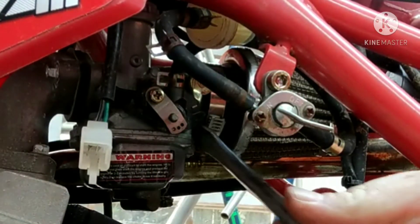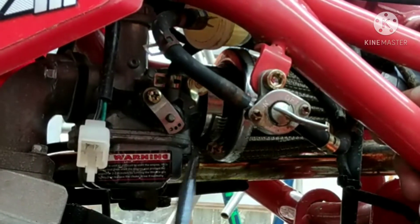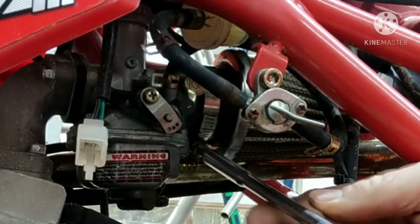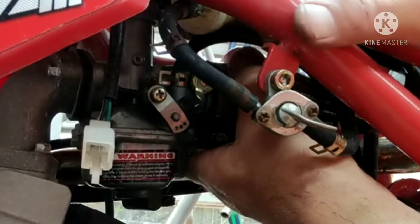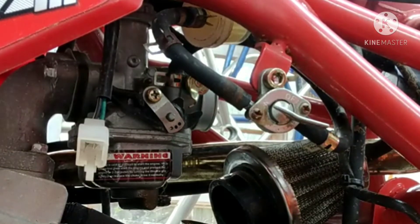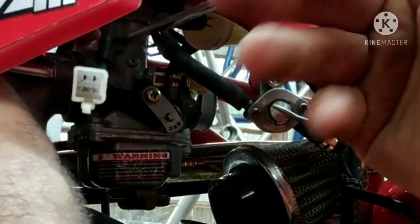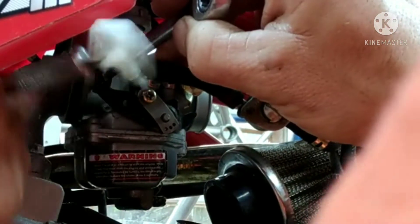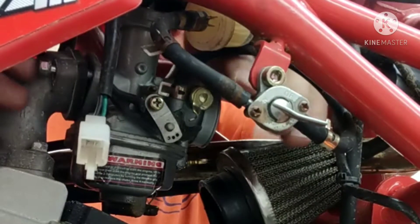Another thing on these bikes that really bothers me is how hard the rubber gets. It gets really old quick, it just doesn't last. Right now this clamp is loose but this rubber does not want to come off — it's just dry. For these bolts, it's an 8-millimeter and then a 10 on the back. Pretty simple carb to remove.